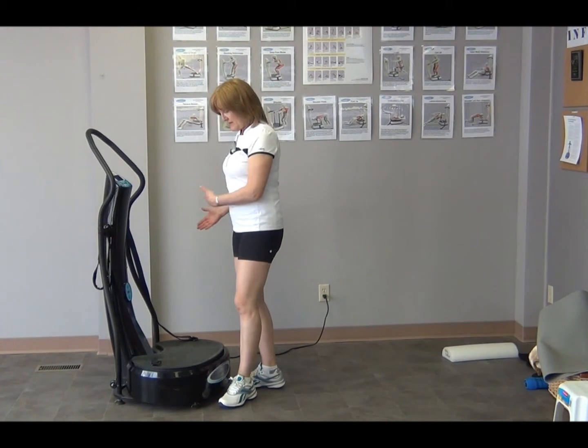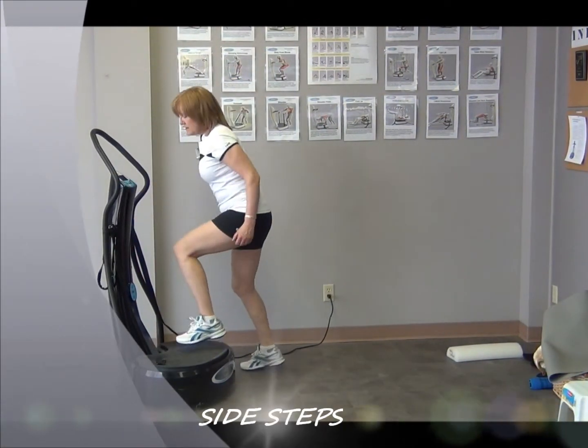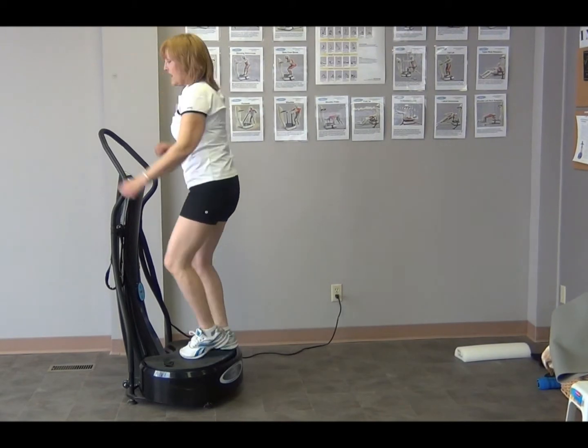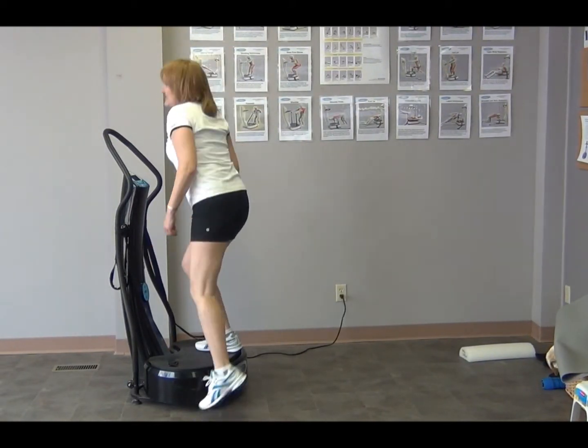You can also do side steps. Working yourself from side to side on the machine works different muscles. Simply start on one side, go across, add in your arms if you want, add weights if you want, or add a knee lift as you go across — whatever is going to get that heart rate up. It doesn't take long, especially if you have the machine on at the same time.